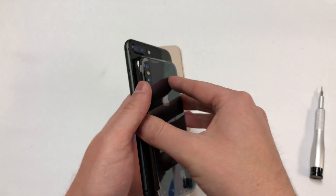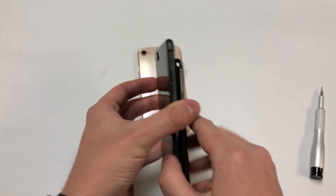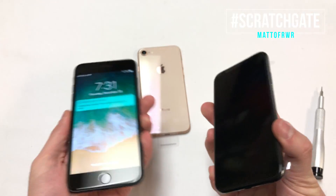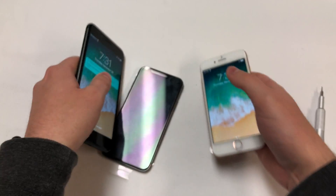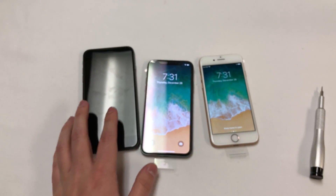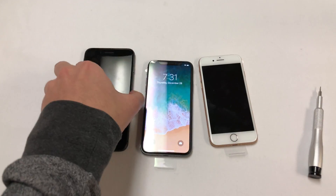Apple can see this video and understand what they can do to prevent this from happening again — it's that easy. Hashtag scratchgate lives on. I can't be the only one experiencing this, and this is not okay, especially when you're paying over $700 for a phone that's supposed to have the strongest glass on any smartphone right now.